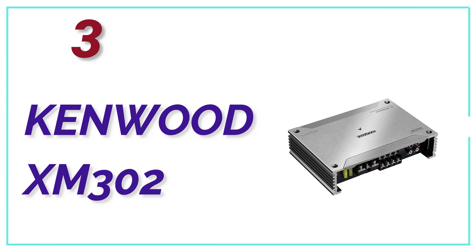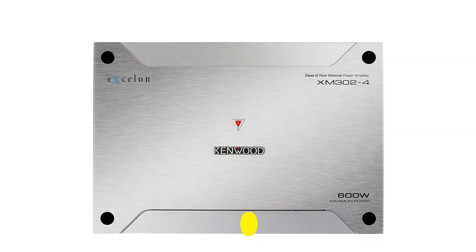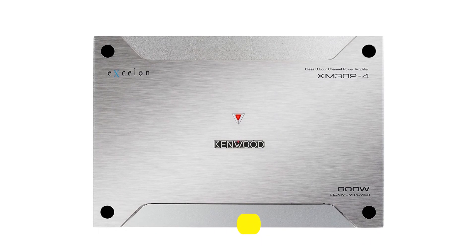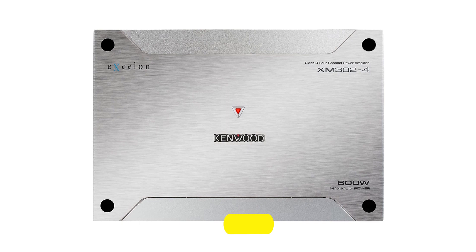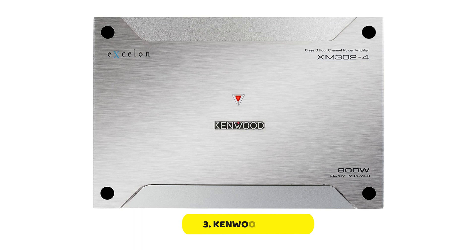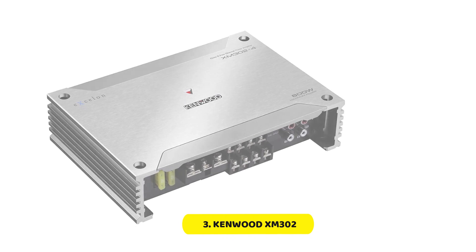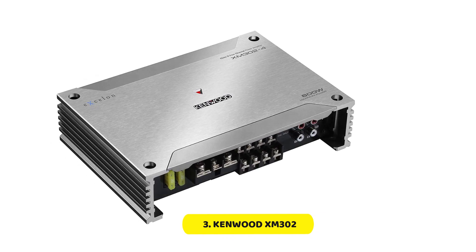At Number 3, Kenwood XM302-4. The Kenwood XM302-4 boasts a Class A-B amplifier design, delivering efficiency with reduced distortion. This means that the sound is clear and accurate, even at high volumes. The heat sink provides greater dissipation of heat, ensuring that the components remain cool and reliable, even during extended use.